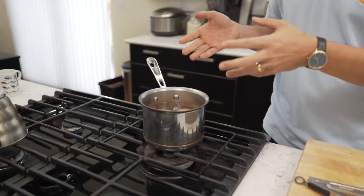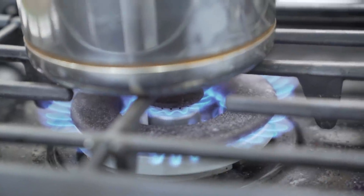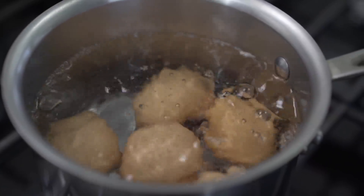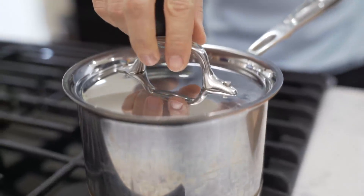We've got our eggs inside of the cold water in the pot. We're gonna go ahead and put that on the stove and turn the heat up to high. It's important that you sit here and watch it because you don't want to overcook it. As you can see, the bubbles are coming up — it is at a boil. So at this point, I'm gonna go ahead and turn off the heat and cover it.